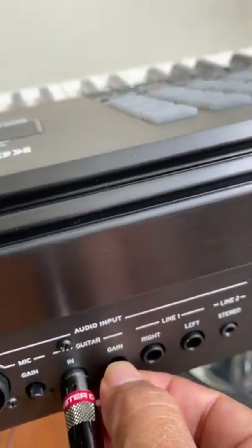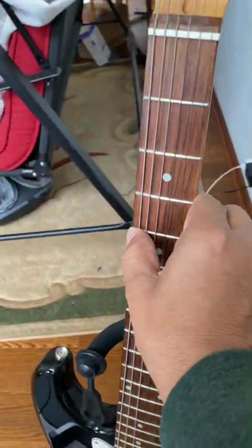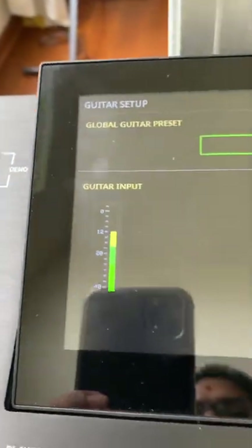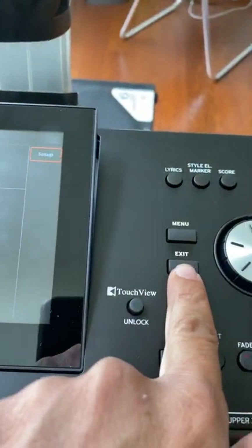I'm going to increase more gain. And now I'll play guitar from here. I think this should be fine.